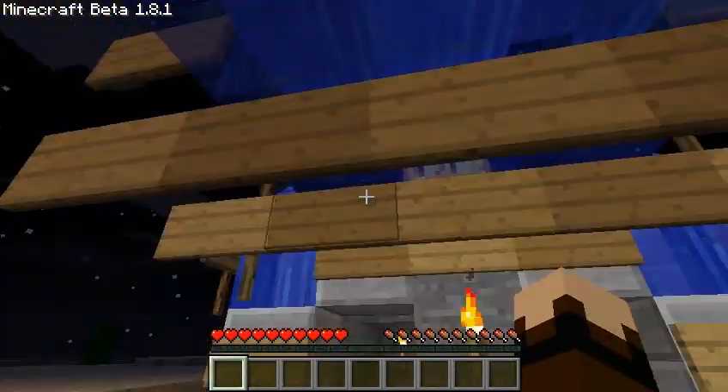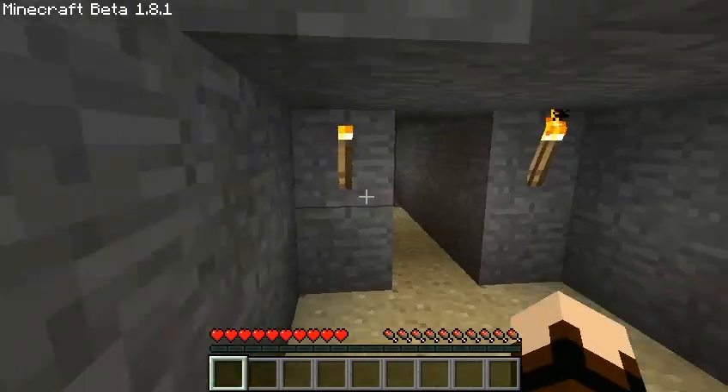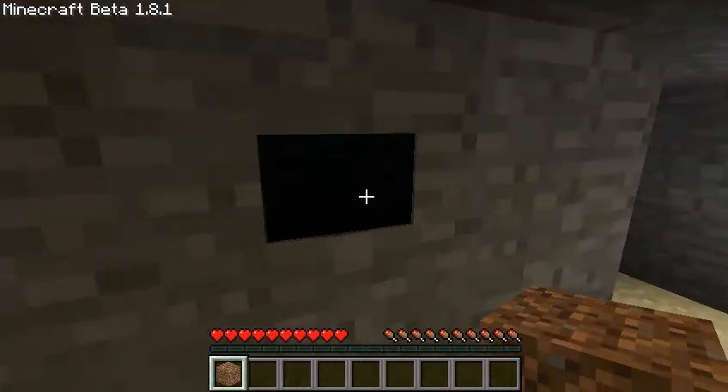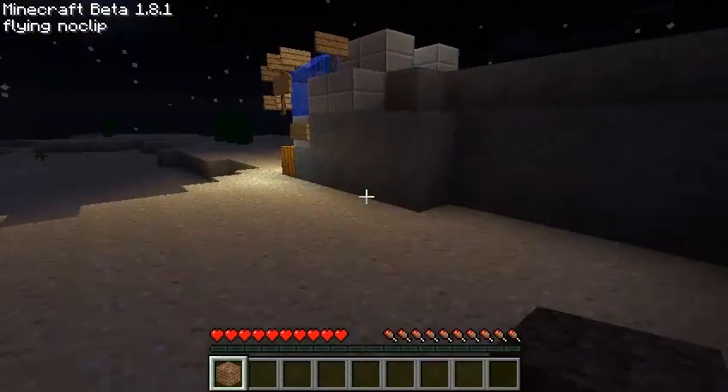It's a motion detecting door. So whenever you walk by, it doesn't require anything that you step on or press to open the door. I'm going to go ahead and show you that now. I'm just going to go walk over here. And as you can see, the door opened up. We'll just press this button here to close the door.